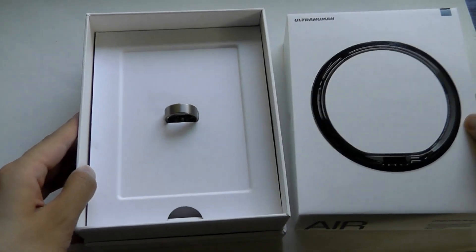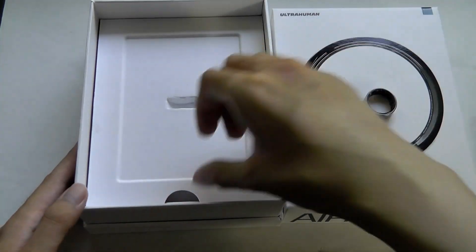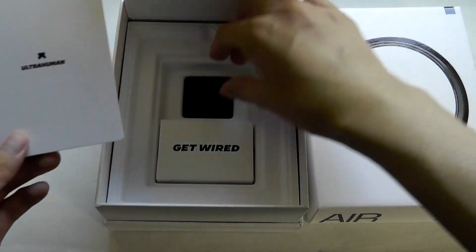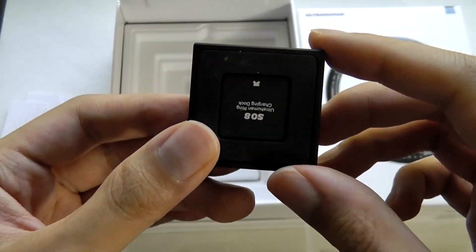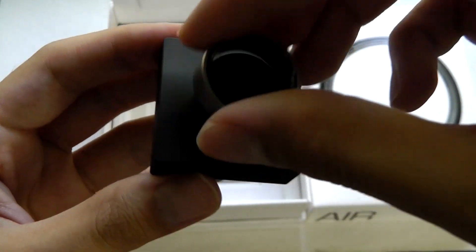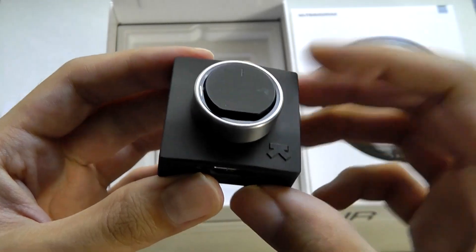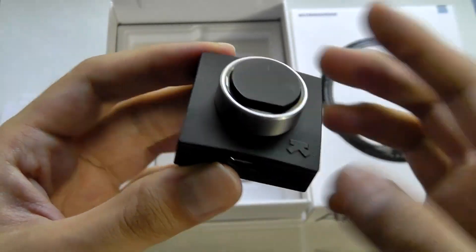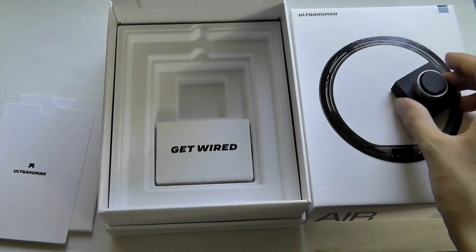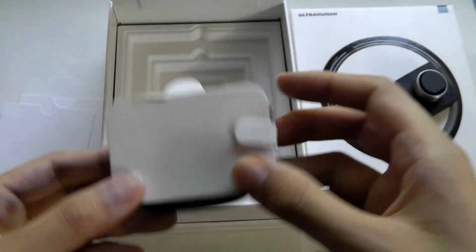On the inside, the ring itself is presented in a pretty dramatic way right on top. Underneath, you'll find a quick thank you card as well as the charging base, which is constructed out of aluminum alloy and customized for your specific ring size. It'll actually charge in flipped orientations and still function. There's a simple status LED on the very top that glows when charging is in action, a USB Type-C port for power, and a braided USB Type-C cable included.